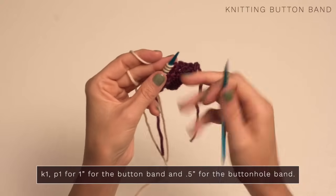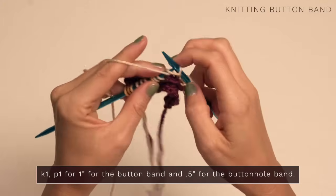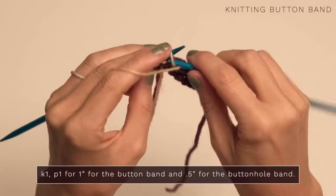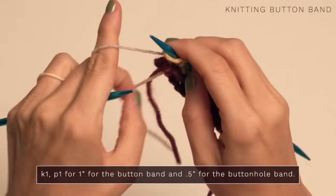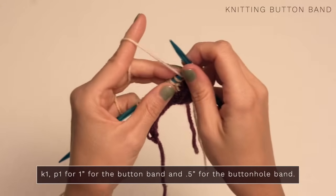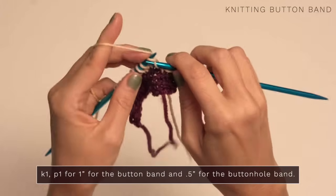Then you're going to turn, and for the button band, you're just going to work knit one, purl one all the way down. You're going to continue repeating that for each row until you have about one inch of button band. For the buttonhole band, you're only going to work half an inch, and then we're going to work the actual buttonholes. Just continue working your knit one, purl one ribbing, and remember when you come to a little purl bump, you purl it. When you come to a little V, you're going to knit it because we are working ribbing. Purl the little bumps and knit your little Vs, and you will be golden.